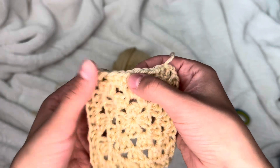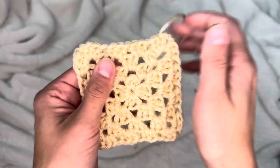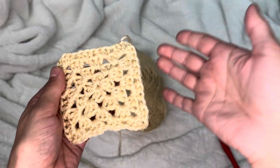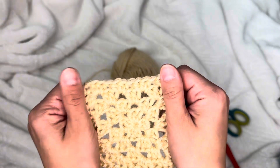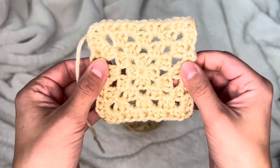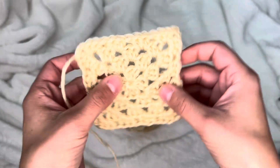Now that I've finished the other two sides, I'm going to put my last three half double crochets in this top corner, chain two, and slip stitch into the top corner. To finish off, chain one, tighten it a bit, take your scissors, leave a little bit of space, and pull the yarn through and tighten it up as much as you can. Here is the finished look of a granny square!